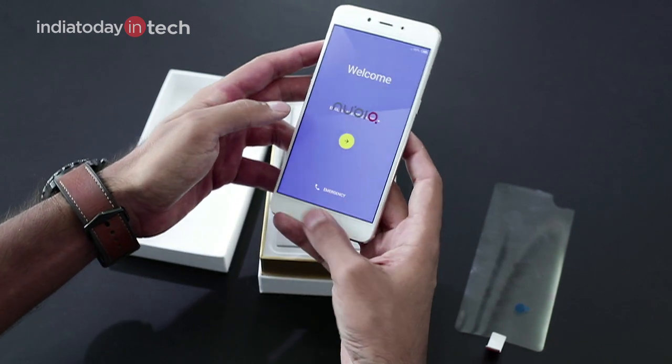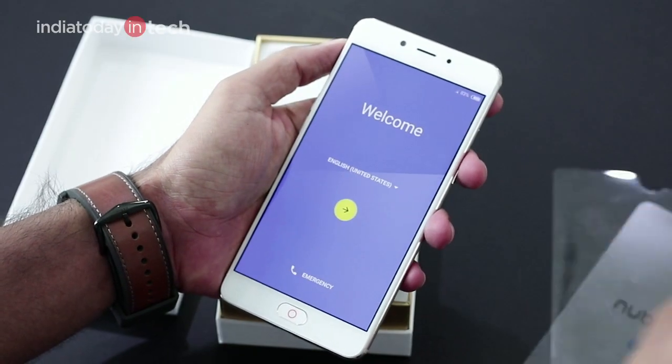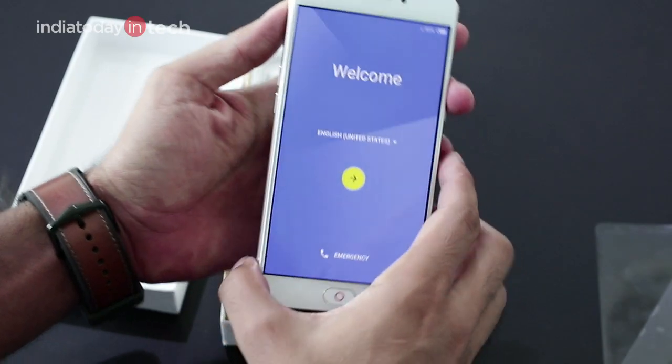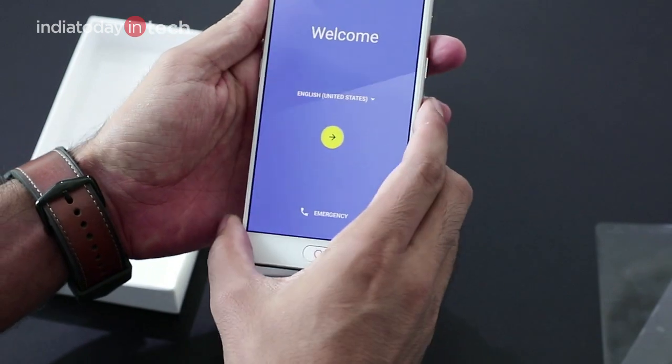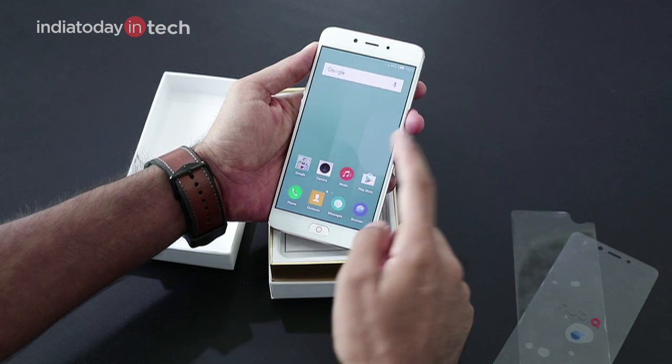You can see the golden accents on the home button. The back is quite reminiscent of Nubia smartphones — there is a red ring around the camera and the home button as well. We'll set up the phone and come back in a minute.